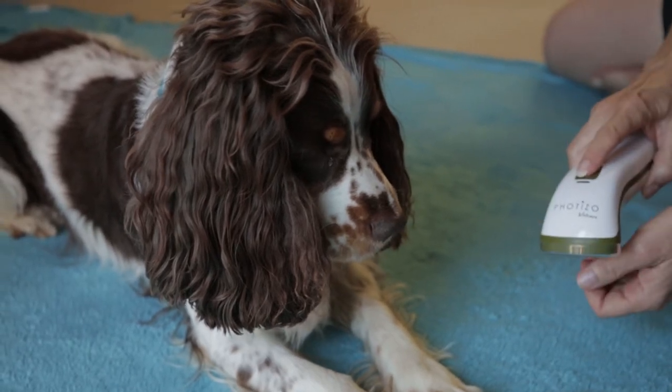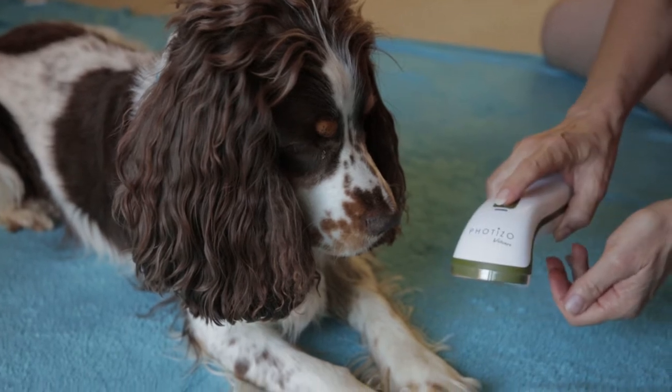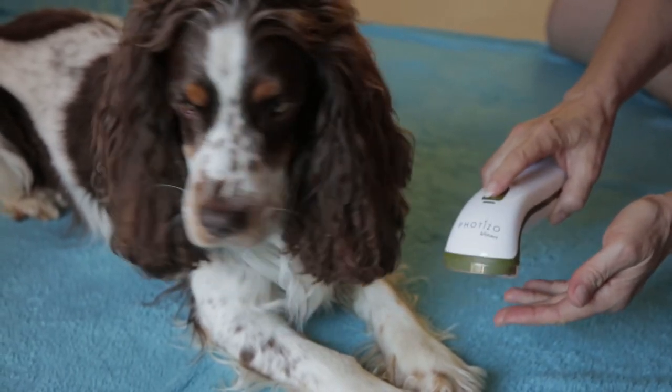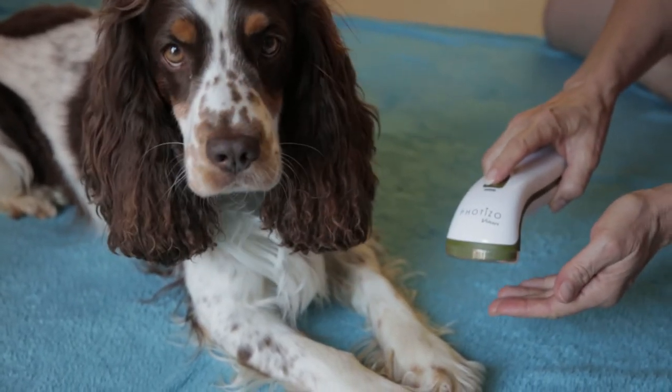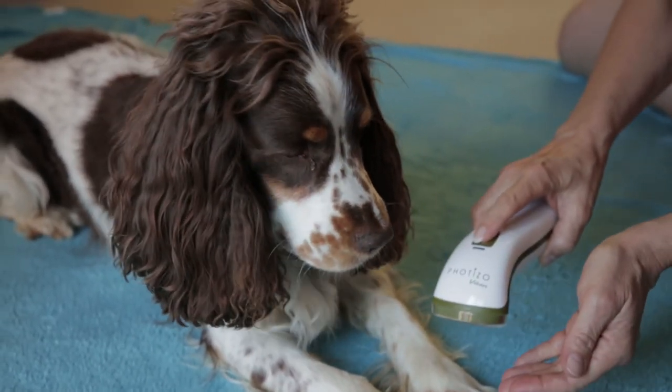This is a quick video to help you understand how to apply the Fetizo correctly for a wound healing application. Obviously Todd here hasn't got a wound, but if he did have a sore area on his paw, this is how you would do it.